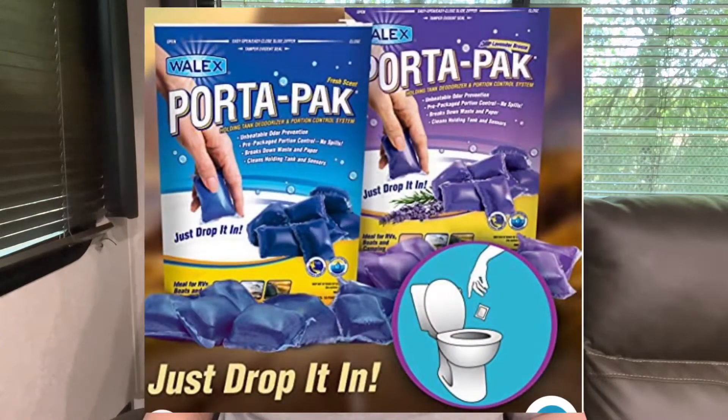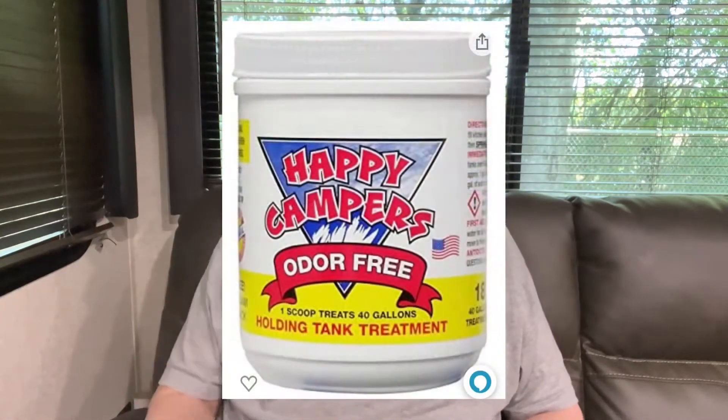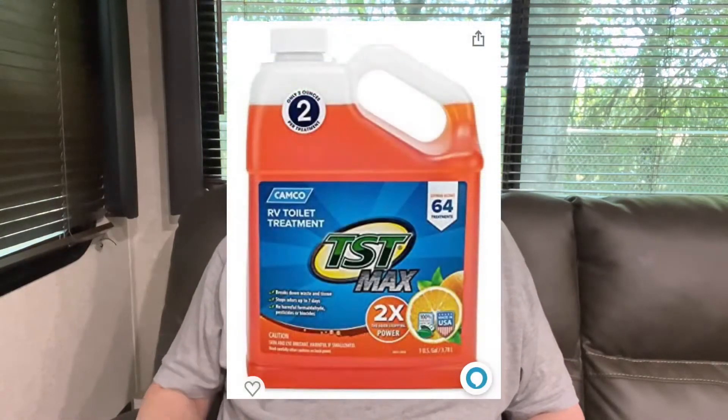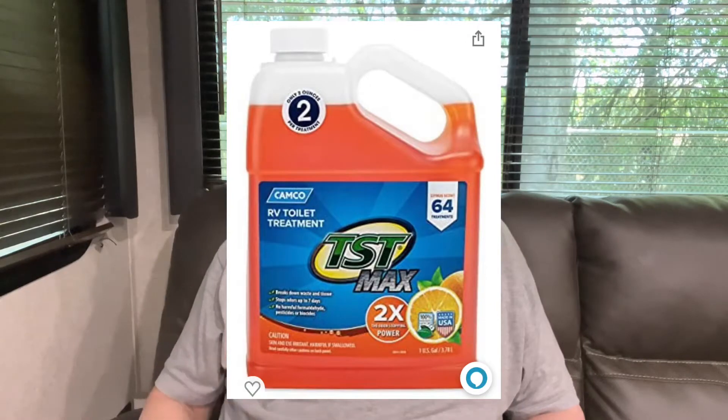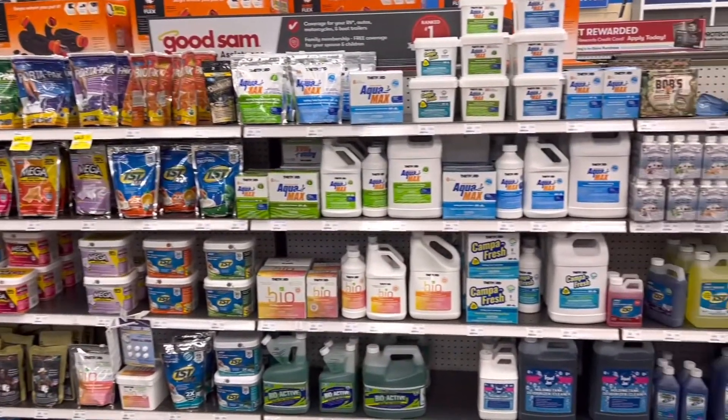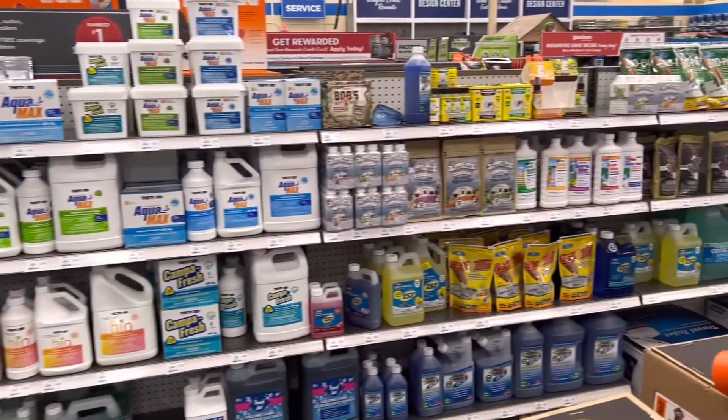First of all, let's talk about standard treatments we do in our black tank. There is the pod, which is very simple. There's the powder, which takes a little scoop and things. And then there's the liquid, which either has to be measured or they have individual little bottles.